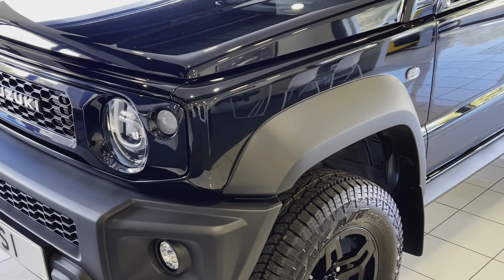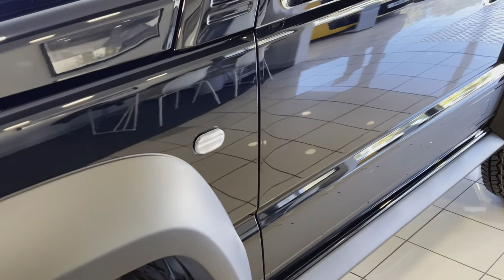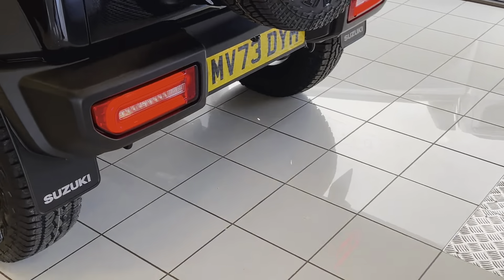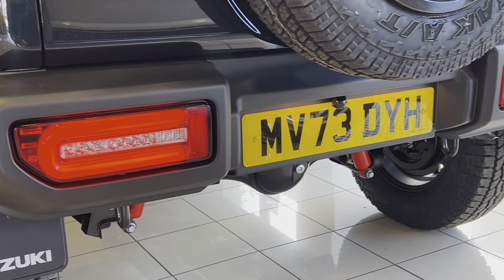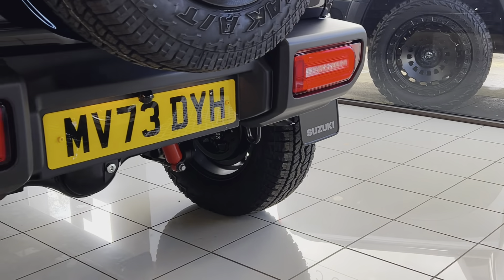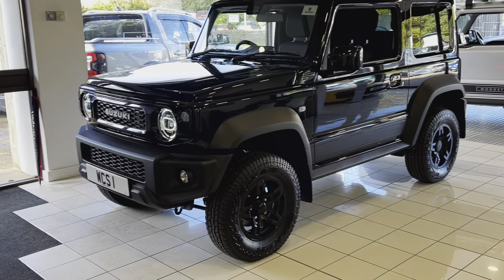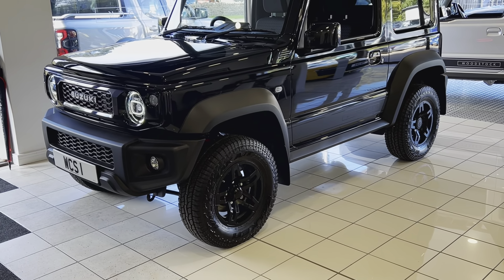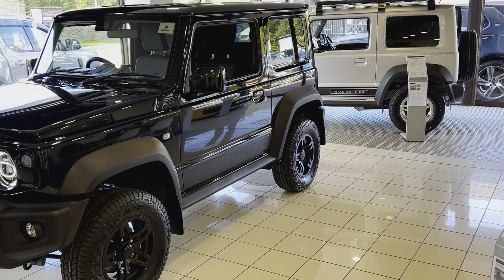The clear LED light package includes the front indicators, these side repeaters on the front wings, and the rear lights — now LED with scrolling indicators as well. Completing the look on the outside are our JB74 alloy wheels, finished in matte black on this car, but also available in graphite grey and sparkling silver, as you can see on the silver car behind.